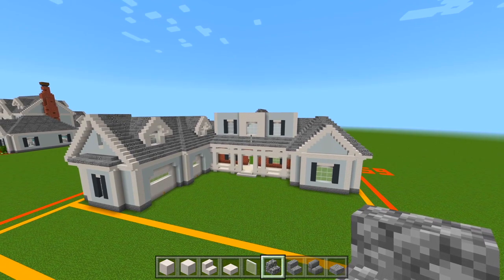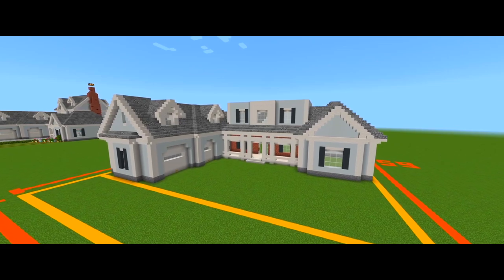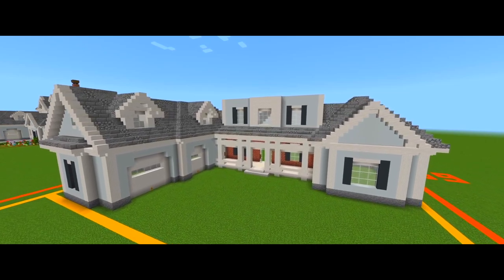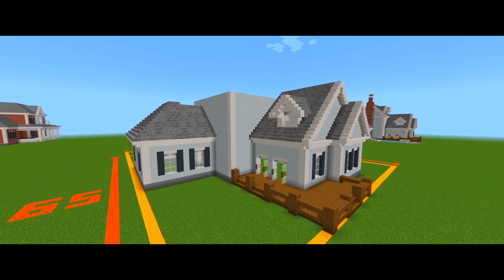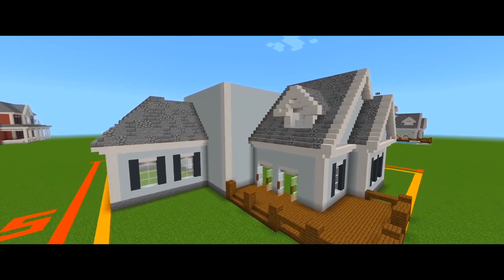I think we did a good amount here in this video, so I'm going to leave it at that for part two. That's going to be it here for part two for this tutorial on how to build this large suburban house. If this helped you, be sure to please leave a like, subscribe for more, and I'll see you guys in part three.